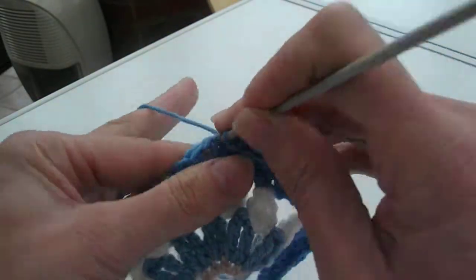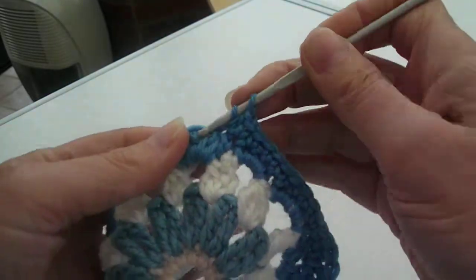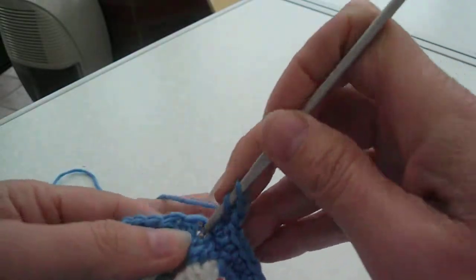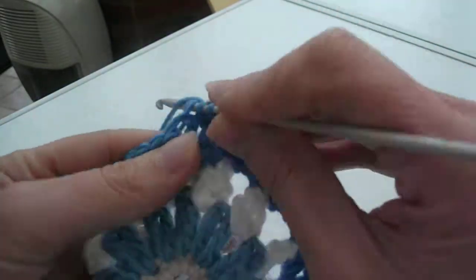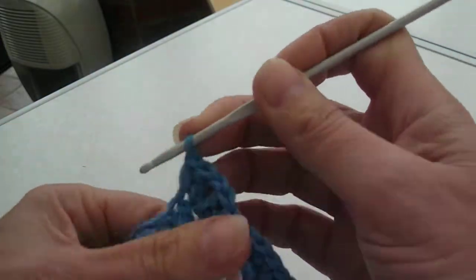Half treble into the top of the next treble. One treble. One chain. One treble. One treble. Once again, a half treble. Coming down the final side — a double chain.